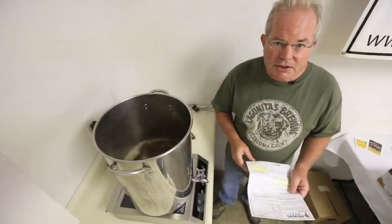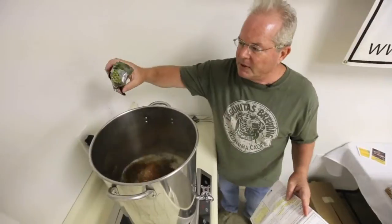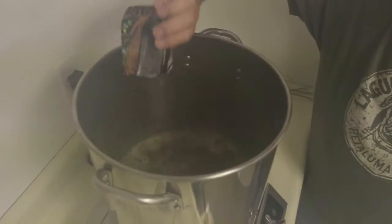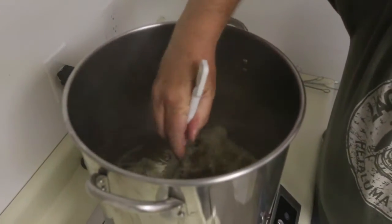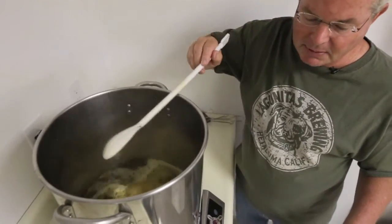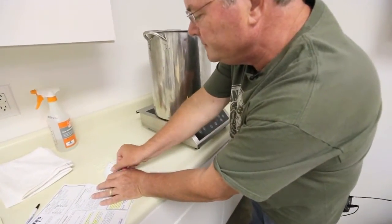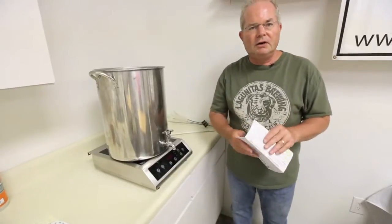We have a boil, and the directions say add one ounce of hops. I'm going to add these hop pellets to the kettle and watch out for boil-over. After I add them, I've got to set the timer for 40 minutes. Hops are added — they smell great. I wish you were here to smell that aroma with me. It is wonderful. Now it's time to set the timer for 40 minutes and watch to make sure it doesn't boil over. Timer set.